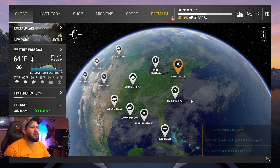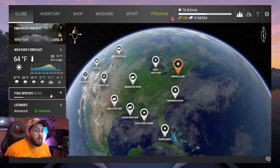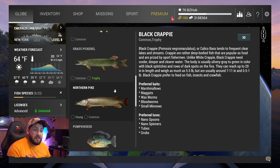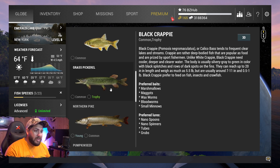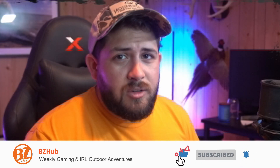Hey everyone, it's Bo from BZ Hub. Today we're continuing with our Test Your Spot series, still at Emerald Lake, and we're going after the unique sauger. We just finished catching the unique chain pickerel — if you haven't seen that video go check it out. Also check out the other Test Your Spot videos at Mud Water and Rocky Lake. Before we get into it, pack your tackle boxes, hit the like button, and let's go!